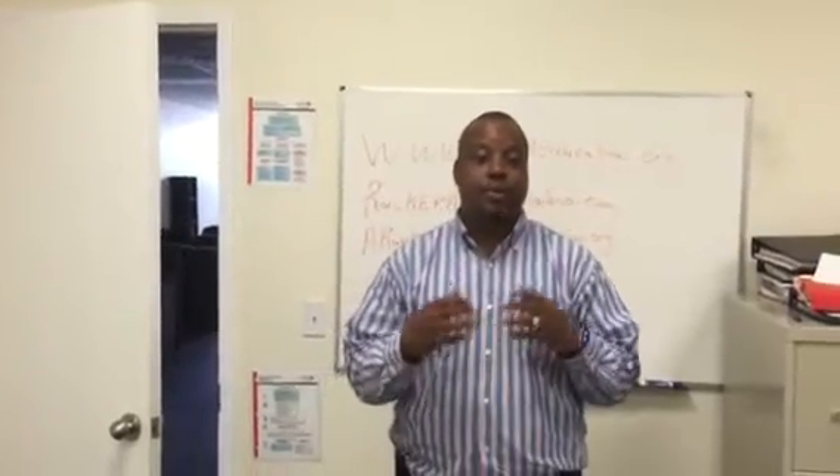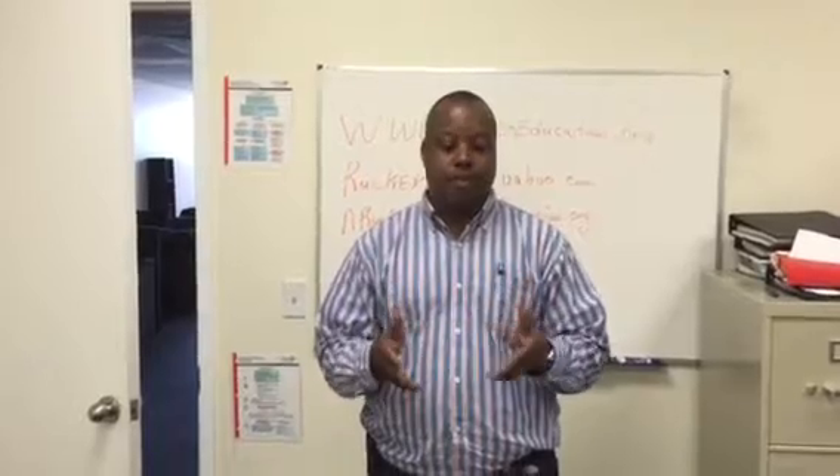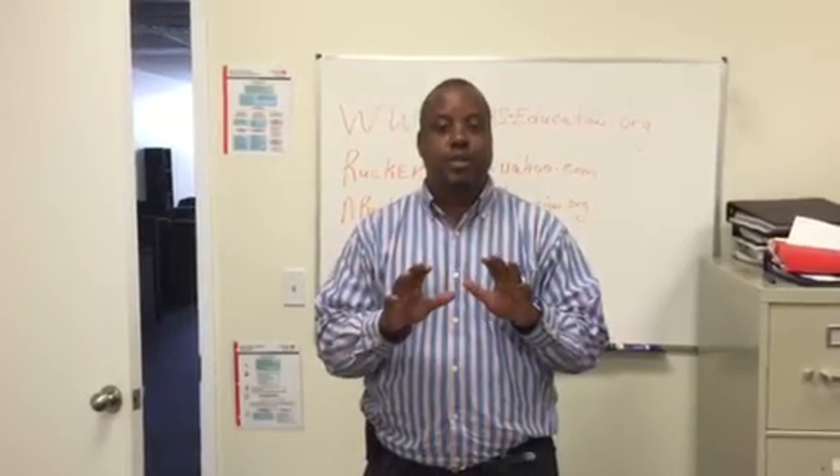How are you doing? My name is Alan Rucker. I'm doing another brief tutorial video regarding endotracheal intubation. This time we're going to do digital intubation.